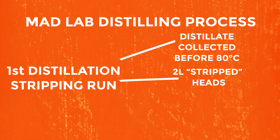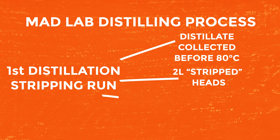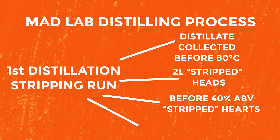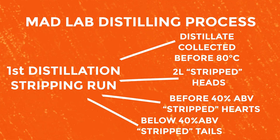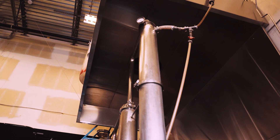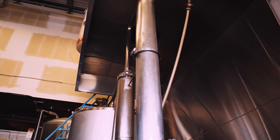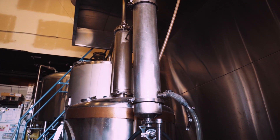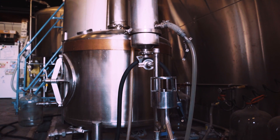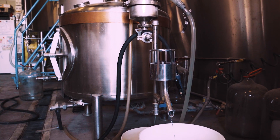Next comes the stripped hearts, which is everything until 40% ABV. After that, anything below 40% ABV will be stripped tails. So after the first distillation we already have our distillate, or our low wine, divided up into different cuts. However, only the stripped hearts we collected will go to our spirit distillation. The rest of the distillate is added to the next stripping run.